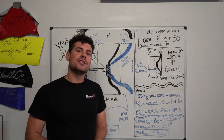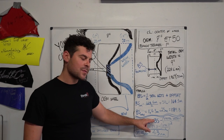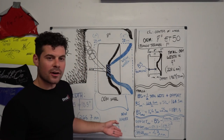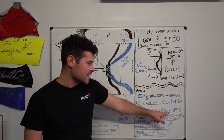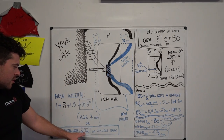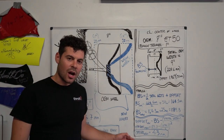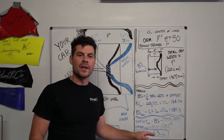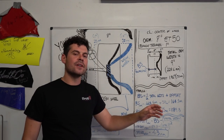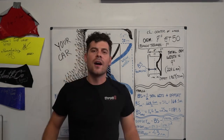The last and final step is to calculate the offset. The formula is: take the backspacing and subtract the total width divided by two. For our example, the backspacing is 189.3 millimeters, subtract 292.1 millimeters divided by two, which gives approximately 43 millimeters — that is our new offset. So for TJ's Mazda RX-7, the rear fitment is going to be 10.5-inch width with a +43 millimeter offset.